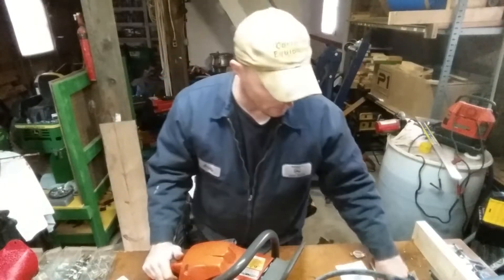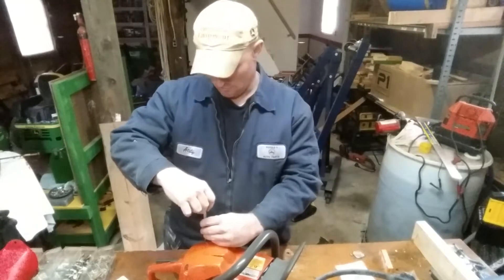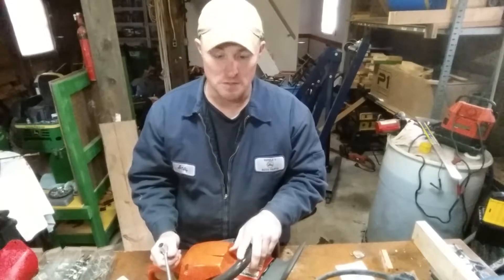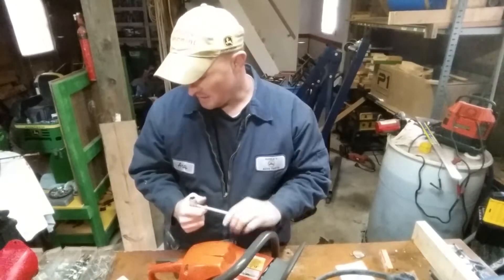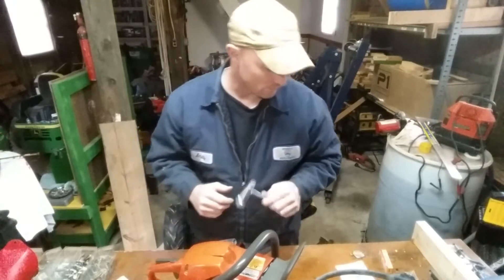Welcome back. If you haven't, make sure that you hit that like button and subscribe to the channel. Leave me a comment and follow me along on my channel here — I really appreciate the support. As I said, we are doing a tune-up on our Husqvarna 455 Rancher.